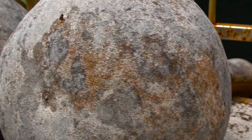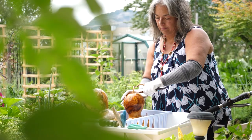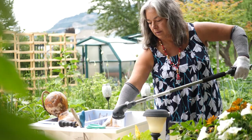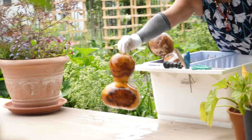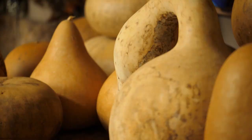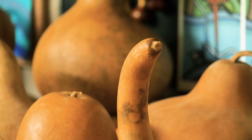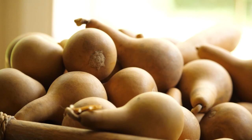In the fall they start to dry and harden, and they do that through the winter. Then in the spring I scrub them and clean them, because they get all black and moldy. But the beauty is that when they go through that process, all that molding and drying leaves beautiful markings on each gourd, and everyone is unique in that sense.